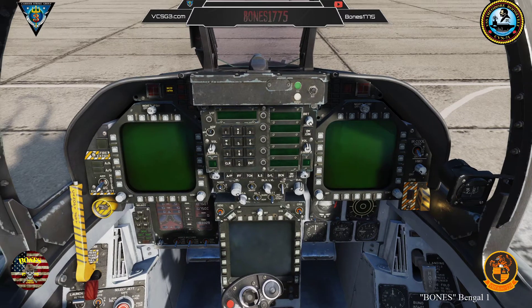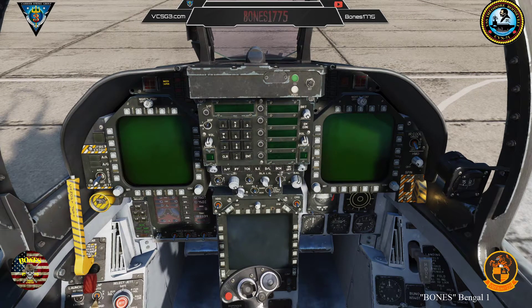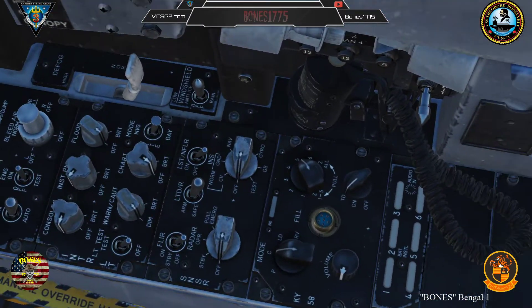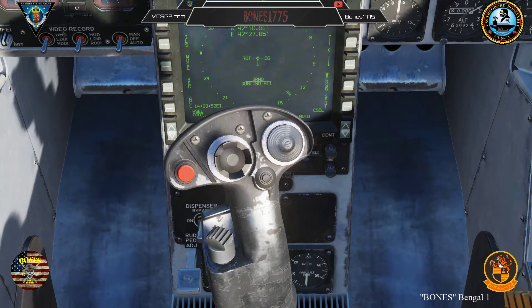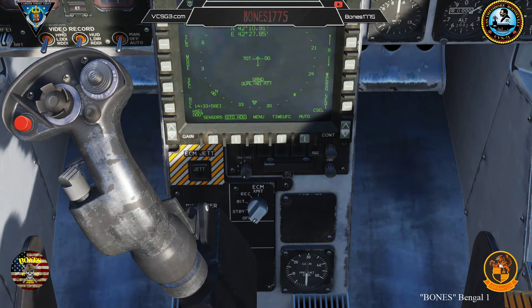At this point, you can also turn on your DDIs as well as your AMPCD. If you choose to, you can also start your INS alignment by switching your INS switch to CV or ground, whichever is appropriate to your situation. And then box standard heading or stored heading.